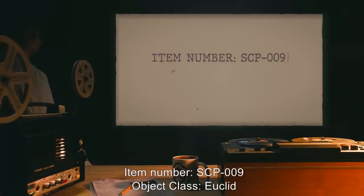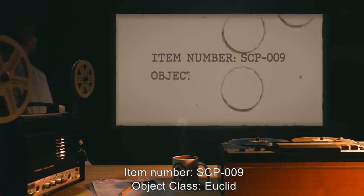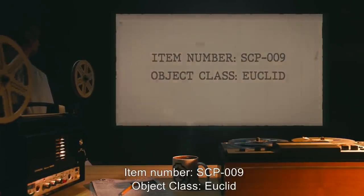Item Number SCP-009. Object Class: Euclid.